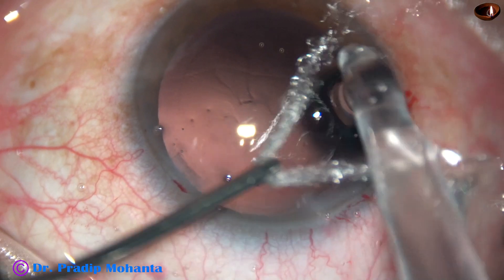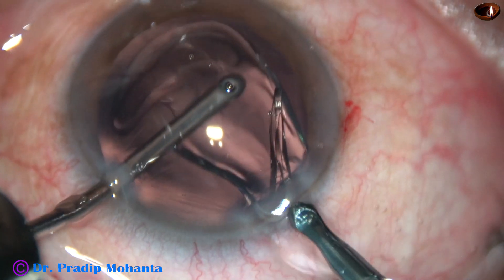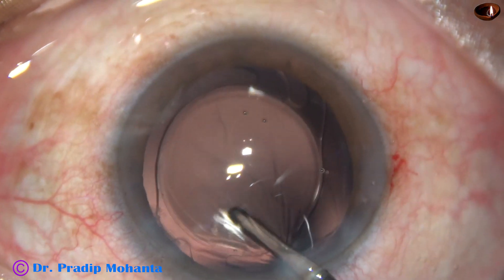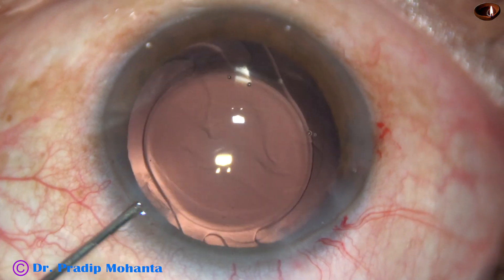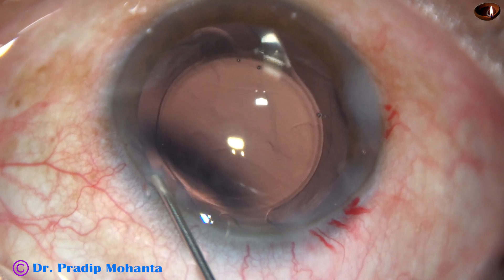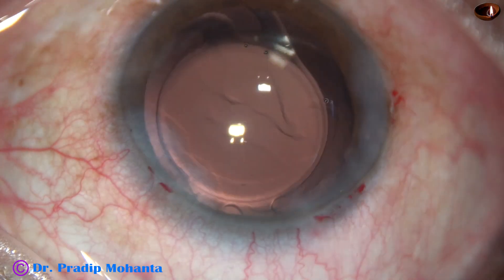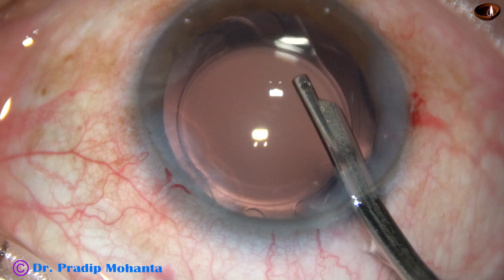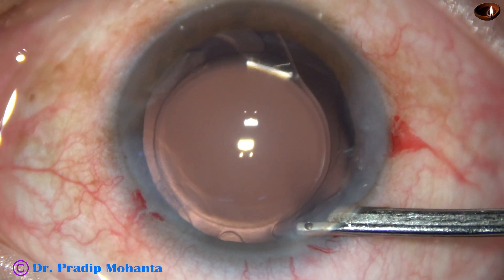By this time, the cortical cleanup has been done. This is hydroimplantation of a single-piece monofocal intraocular lens in the capsular bag. The lens is dialed by the irrigating probe itself. And now, this is the main incision closed, and the side ports are closed by corneal stromal hydration. This is how you remove the visco from the corneal endothelium — a gentle stream is directed towards the corneal endothelium and all the visco comes out.